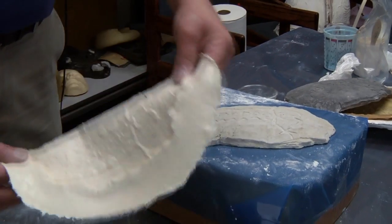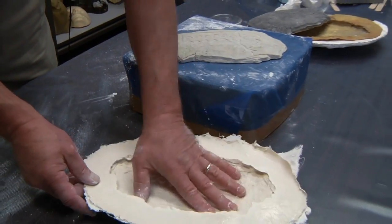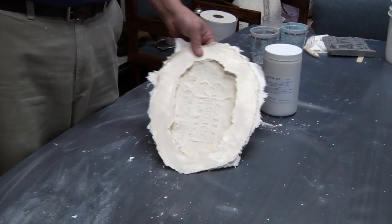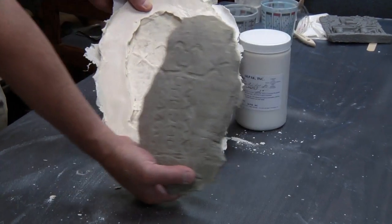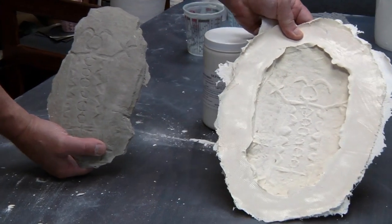And here is the master. Here's a piece that we created with Ultra Cal 30 from the original. Thank you for joining us at CELPAC.